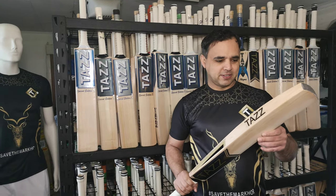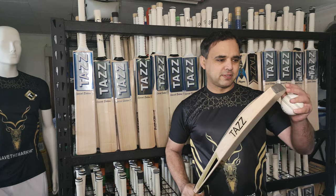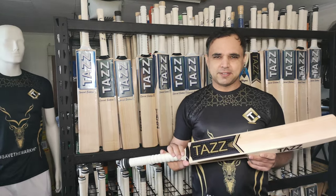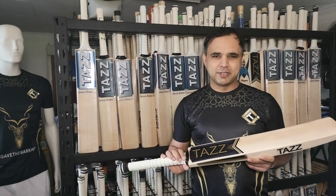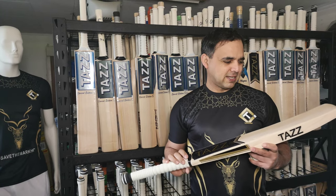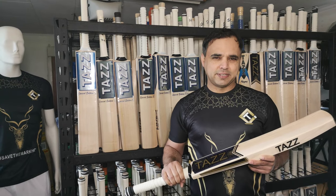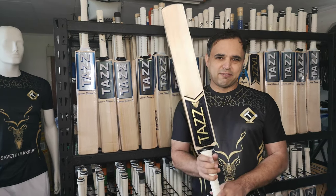We've actually designed it this year specifically for high performance cricketers. It is made of high density English Willow, which means it's got more power. On top of that, it's nine centimeters wide, which is slightly wider than your traditional Technique Bat.